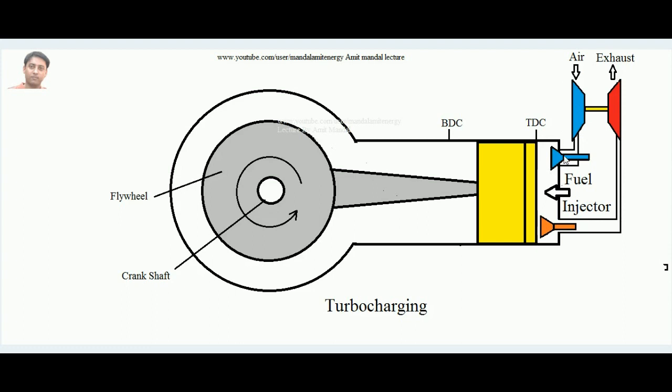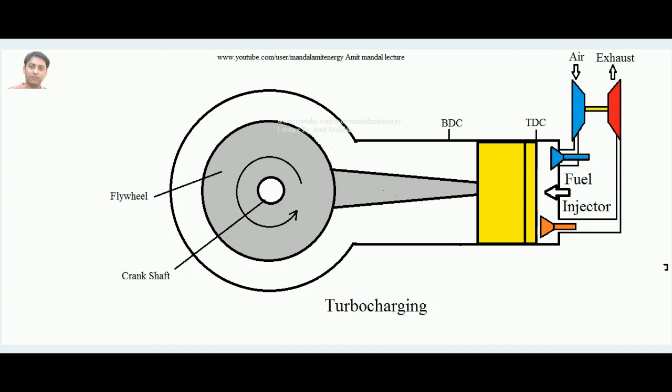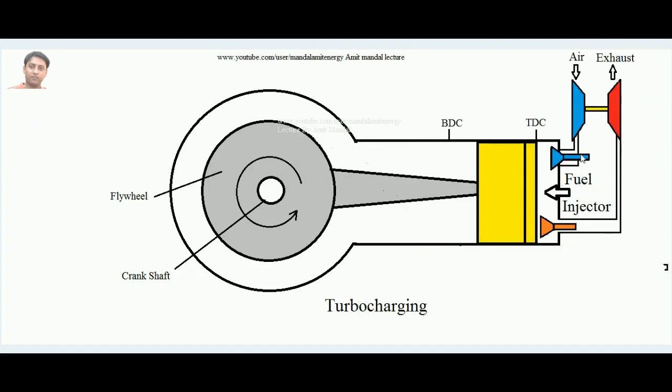In supercharging with a crankshaft-driven compressor, efficiency improves, but in turbocharging efficiency improves even further. This is because the work required by the compressor is supplied entirely by the waste exhaust gases, so the crankshaft work output remains fully intact — no amount of it needs to be invested in the compressor. This is the concept of turbocharging.